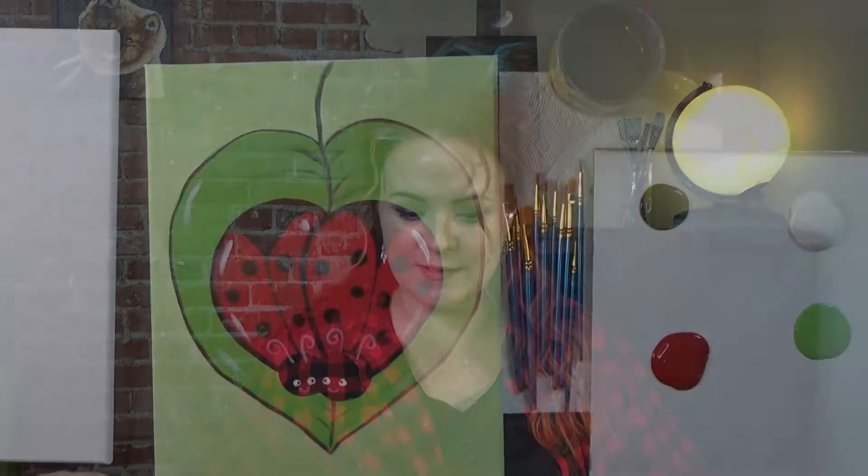Hi everybody, I'm Jenny with the Go Bucks Art Crate and I'm coming to you today to paint a fun Valentine's painting called Love Bugs. I love ladybugs — they make a perfect little heart shape and they're sitting on a nice little heart-shaped leaf. This video is made for the Fossil distance learning program, but I do put it on my YouTube page for everyone to try. When I reference things in the kit, that's what I'm talking about.